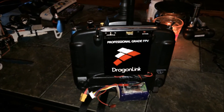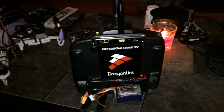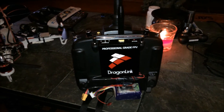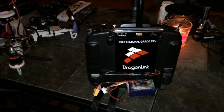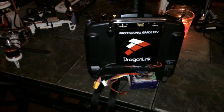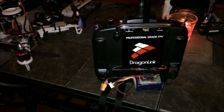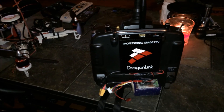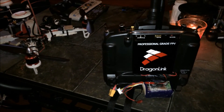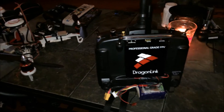As far as installation goes, just follow the Dragon Link videos. As far as calibration goes, a lot of that I was able to skip because of the v2 next generation series, which was pretty cool. I had literally everything up and ready to go within like five minutes. I just had to install the receivers into my models and that was pretty much it.